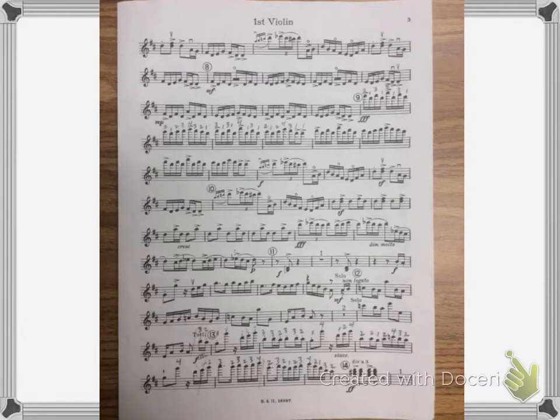During this part after rehearsal A, where it has the zero written over the A string, that means the composer wants you to play open A and fourth finger on the D at the same time. That happens there and then also here.